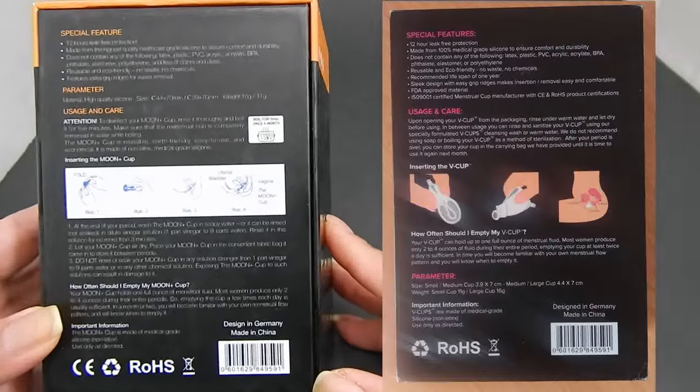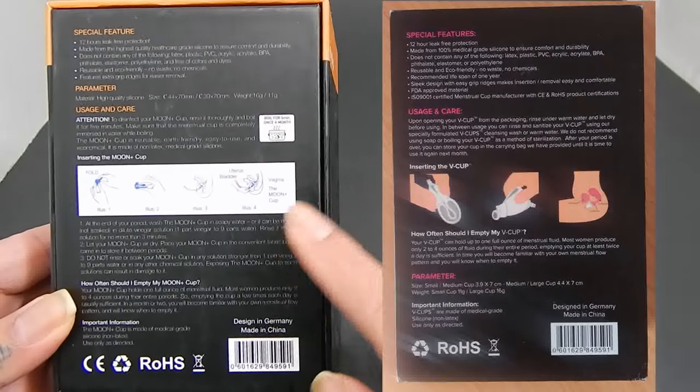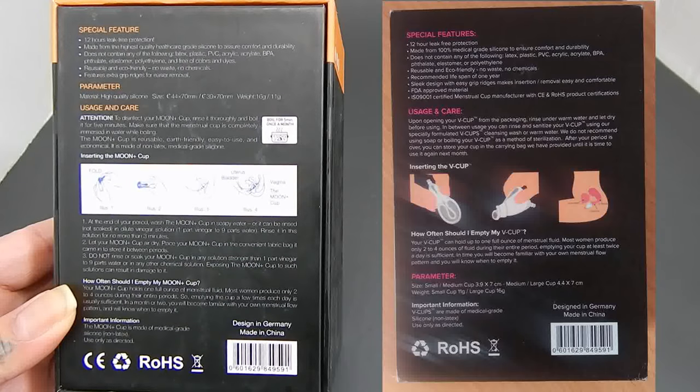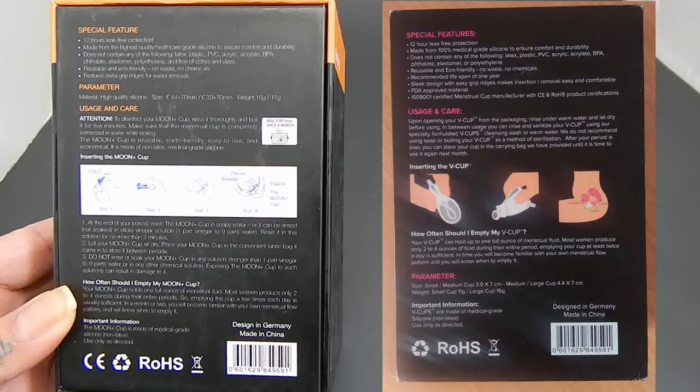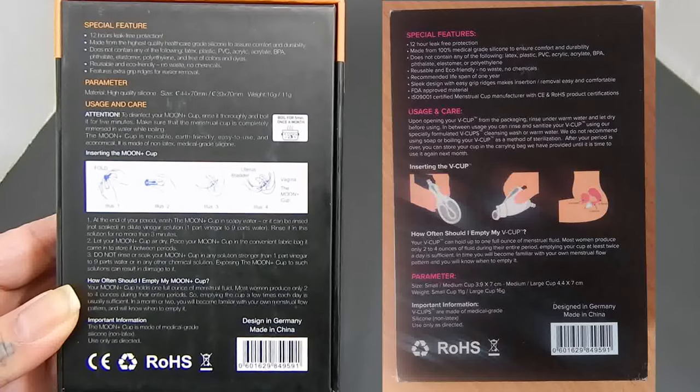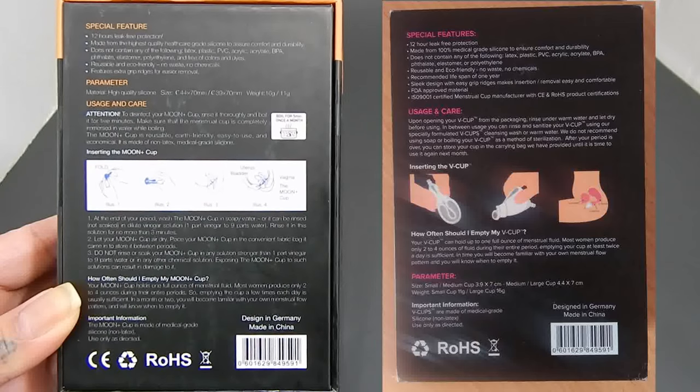I'm going to stop here, push this to the side, and go ahead and enter the picture of the V cups. You can pause that if you need to, but there are some similarities between these two boxes.